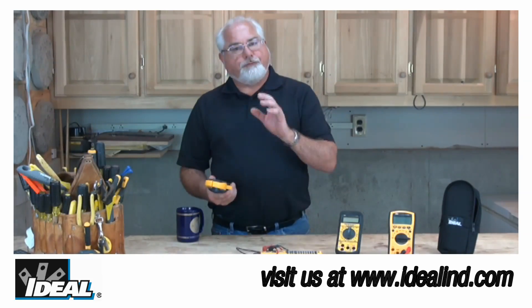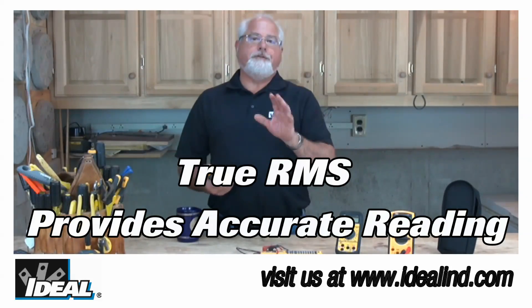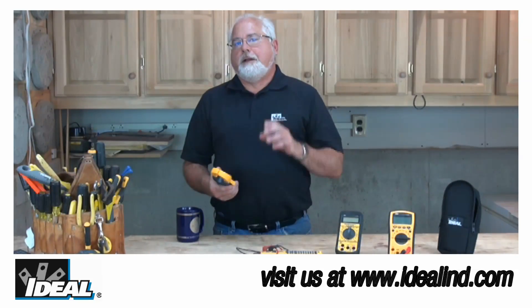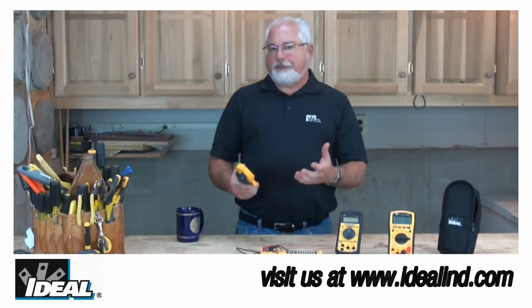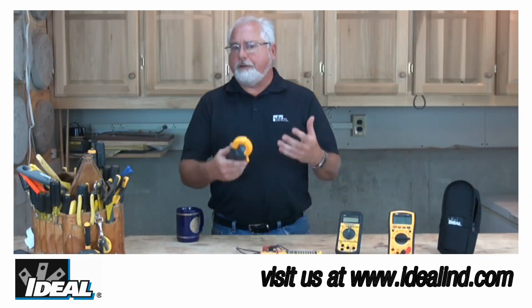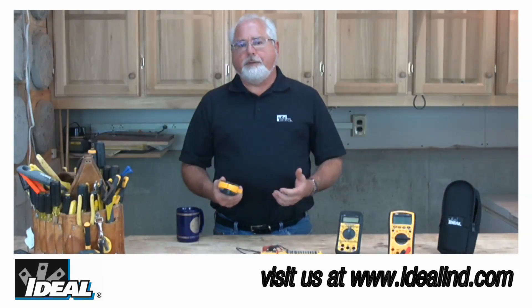The Tite Sights are also true RMS, which means the tester is going to give you accurate readings even in circuits where harmonic distortions are present. Plus they carry a safety rating of up to CAT4 for up to 600 volt circuits and CAT3 for up to 1000 volt circuits. Those safety ratings mean that the tester is safe to use outside of a building at the utility service entrance and inside buildings in electrical breaker panels and out into the branch circuits running throughout the entire building.